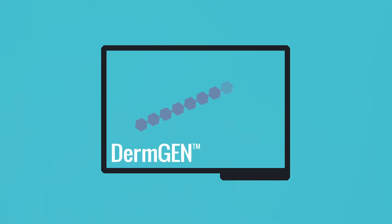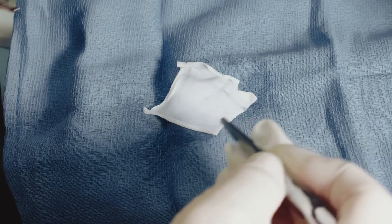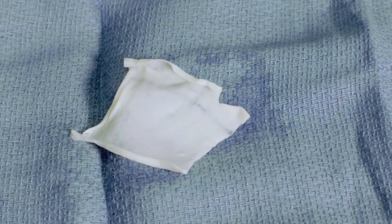The graft is provided in a hydrated state and does not require rehydration. Dermagen is provided with a basement membrane surface that repels blood and a dermal surface that absorbs blood. One of the keys to this product is putting it down on the correct sides — when the basement membrane is on the upper surface.